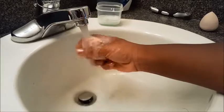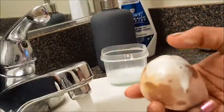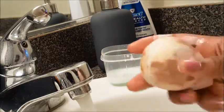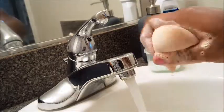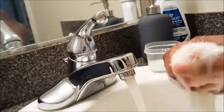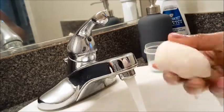Super easy, super cheap. Don't go spending a lot of money on all these little makeup remover sprays and stuff like that when you can just make it at home for less than five dollars. Thank you guys so much for watching. Don't forget to like and subscribe.